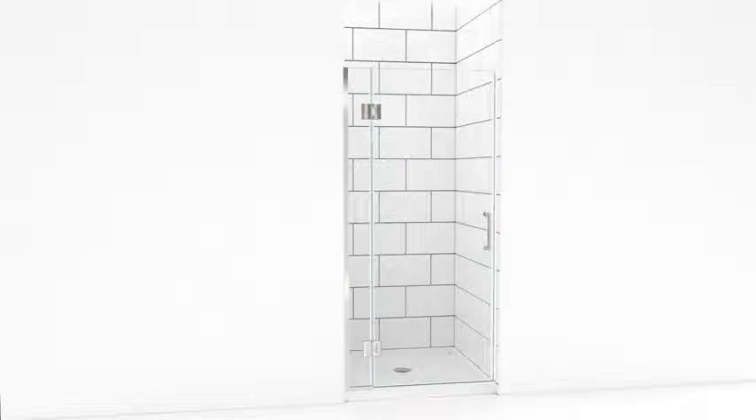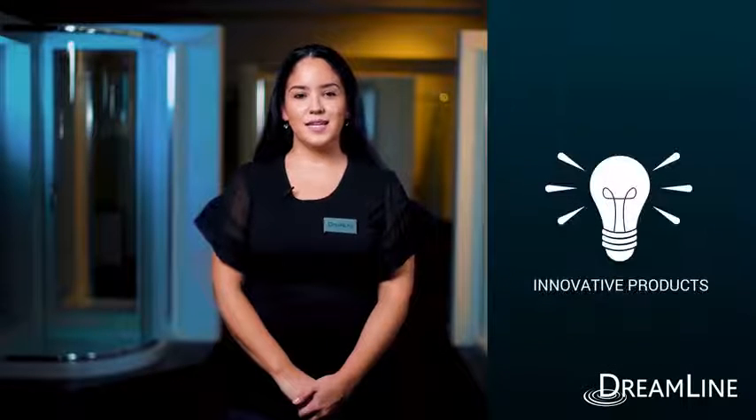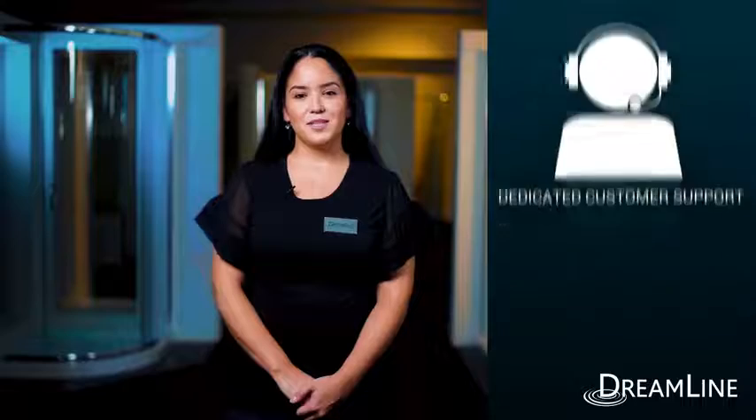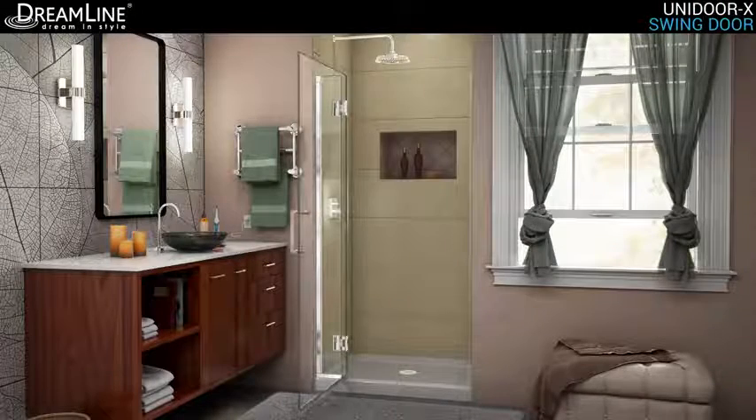Professional installation is recommended for the Unidoor X. Dreamline stands behind our entire product line with a limited lifetime warranty. From advanced technology, research and development, to innovative products and dedicated customer support, Dreamline delivers the ultimate shower door experience. Enhance the look of your bathroom with the luxurious design of the Dreamline Unidoor X.